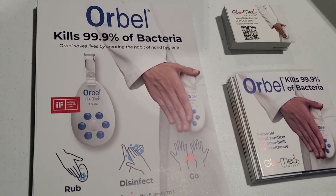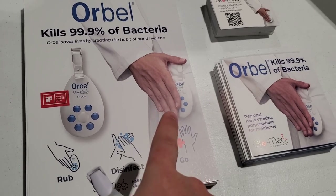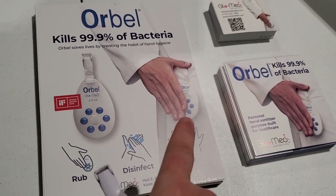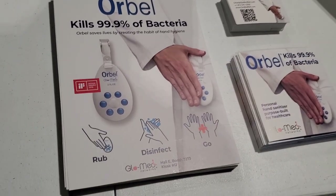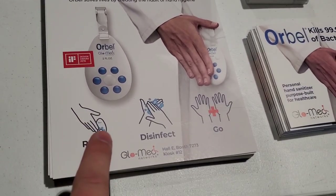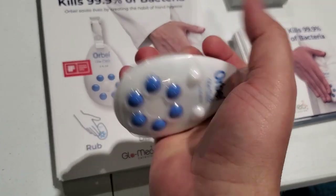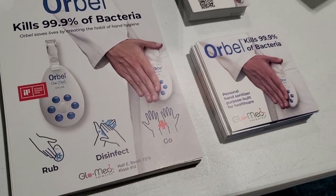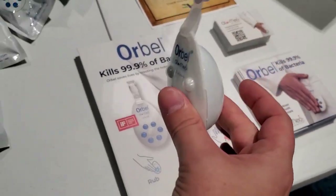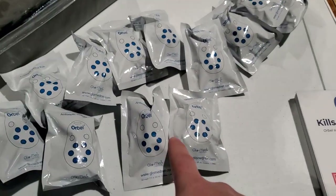This is the Orbel, and you can see it kills 99.9% of bacteria. It hangs on your belt, on your jacket, or even on your tool bag — it can hang anywhere. All you do is rub and it distributes product. You can see it's squishy on the back and on the front there are these roller dispensers that get product on your hands and you're clean. You know when it's empty because you can feel it and see it, and you can just buy another one.